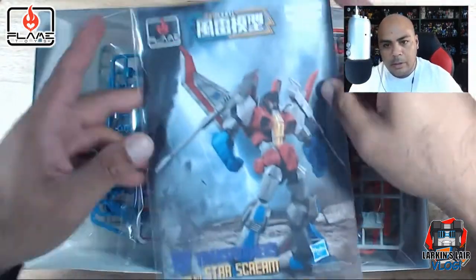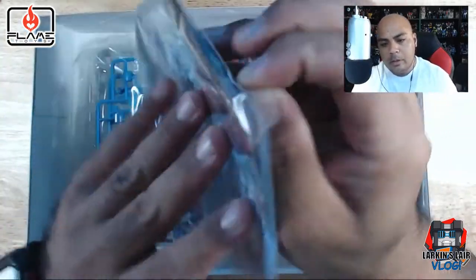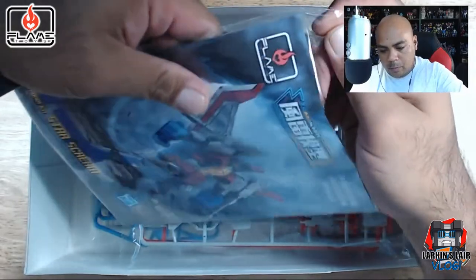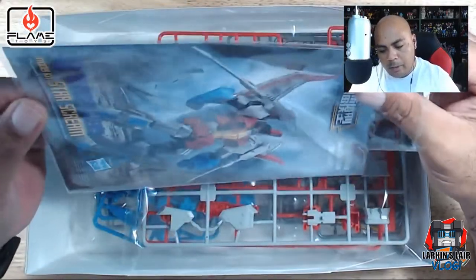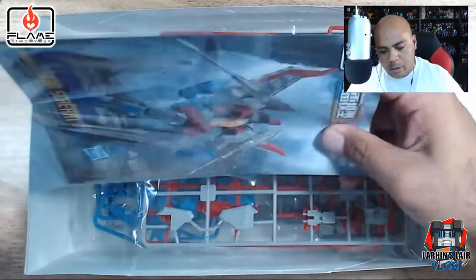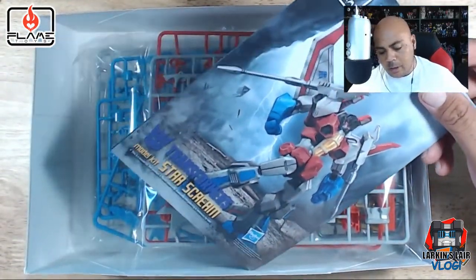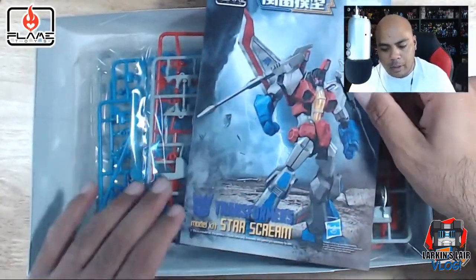Okay, we got the instruction booklet. Let's get this out. If you build Gunpla — the Gundam model kits — this is probably very equivalent to a high grade in terms of complexity and parts. I would say a high grade Gunpla kit.